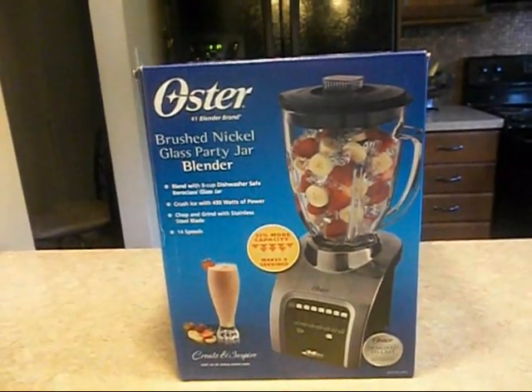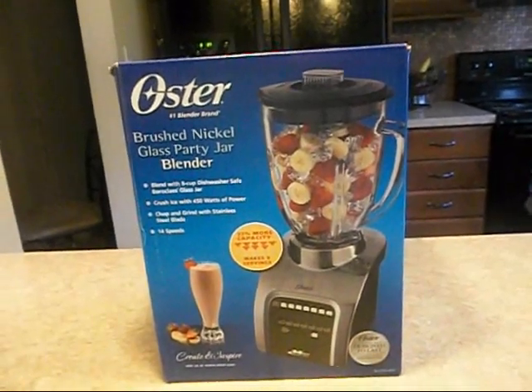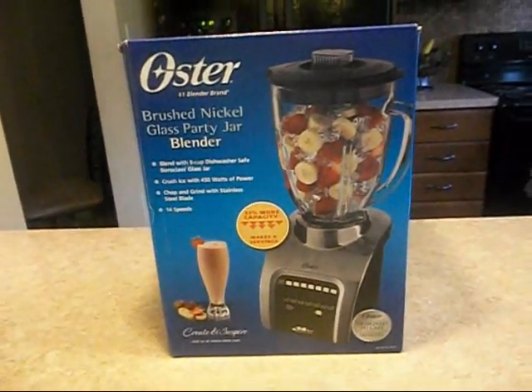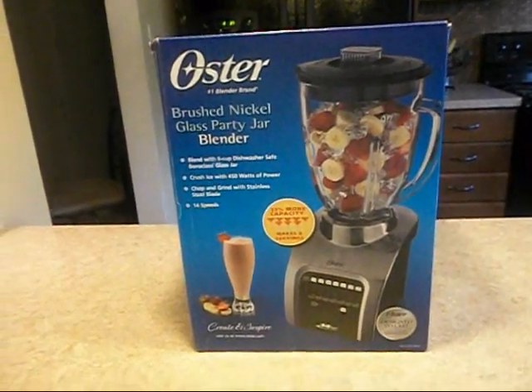I even picked up some frozen fruit and I picked up some bagged spinach to put in my smoothies. So I will be keeping you all posted on that, but I just want to share what I picked up.